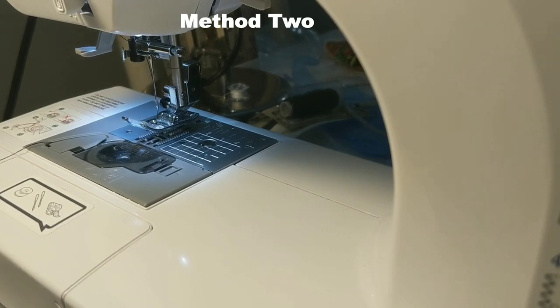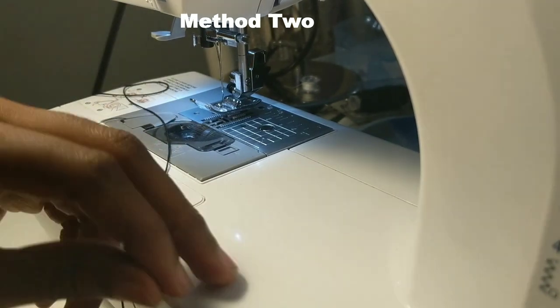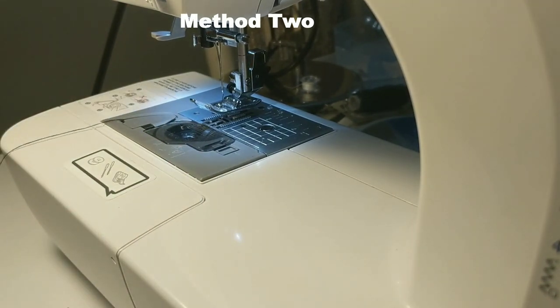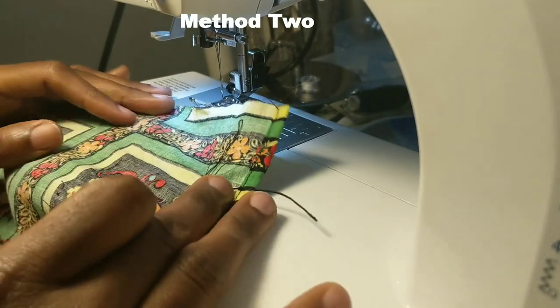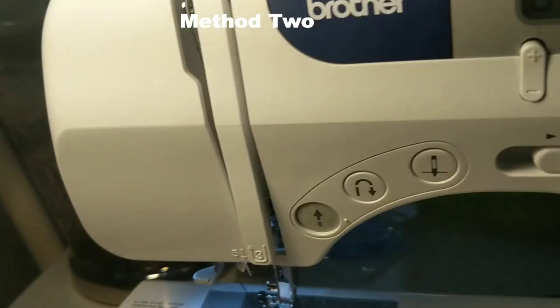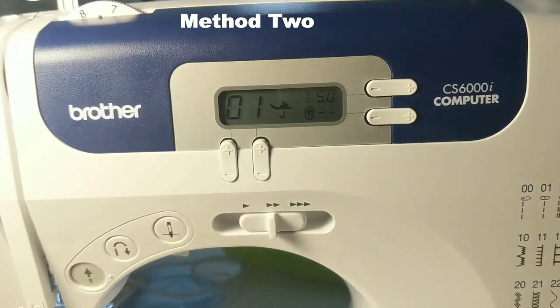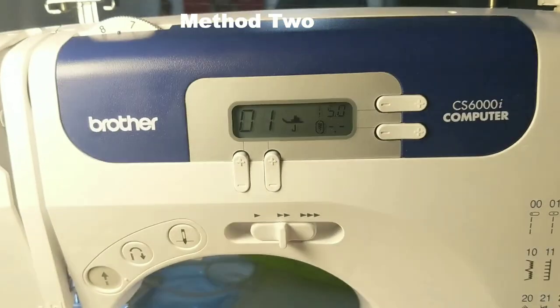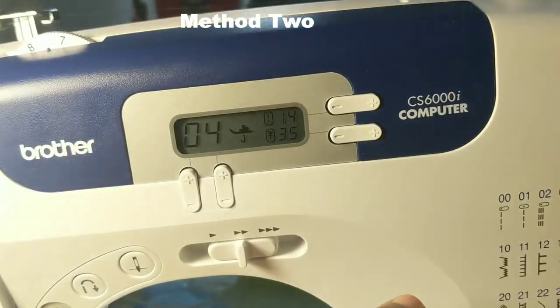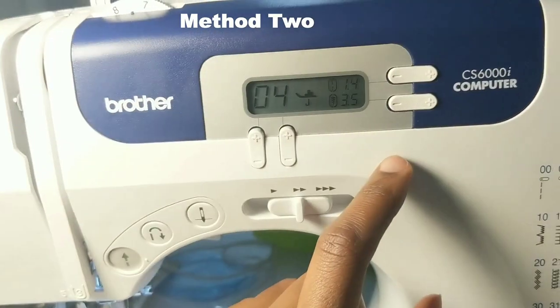Now for my second method. What I didn't mention about Method 1 is that the thread on the bobbin finished, meaning I'd have to wind the bobbin again for every single line — and that's not something I wanted to do. So instead I cut out a piece of elastic thread to the length of my waist circumference, which is 26 inches.